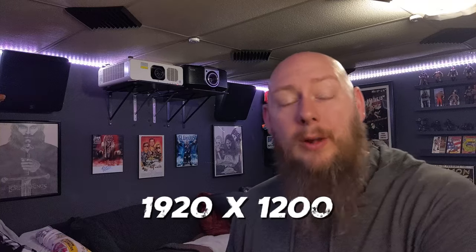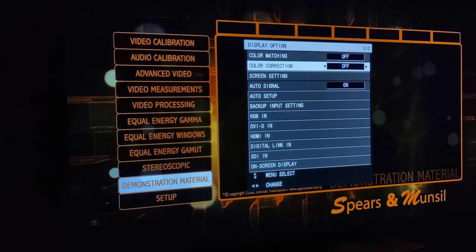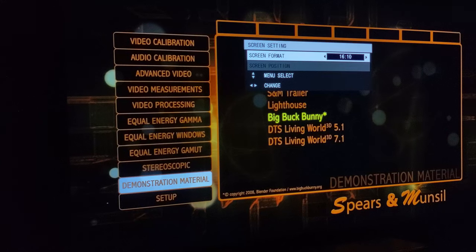These Panasonic projectors are commercial projectors — not made for home theater use. Because of that, this unit is not native 1080p; it's actually 1920 by 1200, which is slightly bigger than a standard 16:9 screen. There's a setting where you can set it to 16:9, which crops out those extra lines so nothing is projected above or below the image on your screen. You just need to find that setting, otherwise your image will look weird on a normal 16:9 projector screen — so factor that in if you're ever interested in buying one of these.